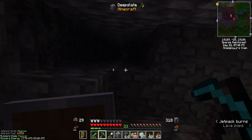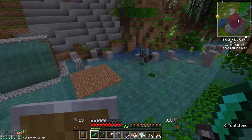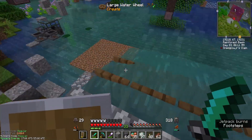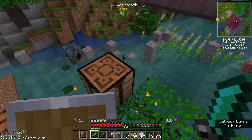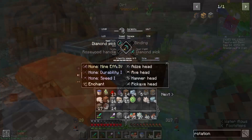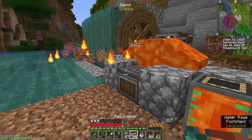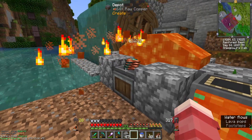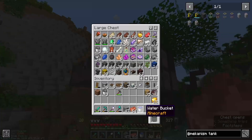So that doesn't leave us with too many options, does it? I think I'm going to go back to setting up Create — we'll get a tree farm going, we'll get our encased fan set up, and we'll figure out what to do from there. We got sort of an encased fan set up going. It works, I suppose. Hey sweet — an entire stack of copper in just a couple of seconds. Awesome.